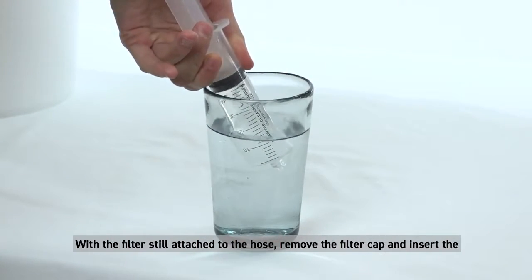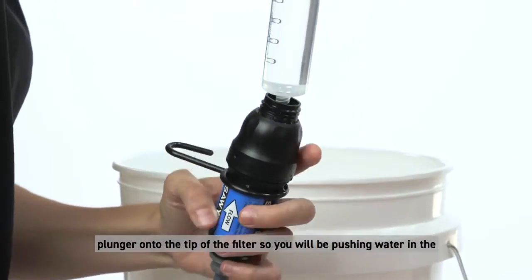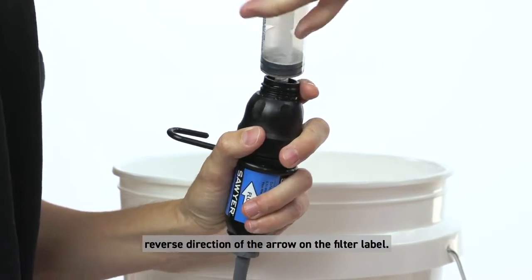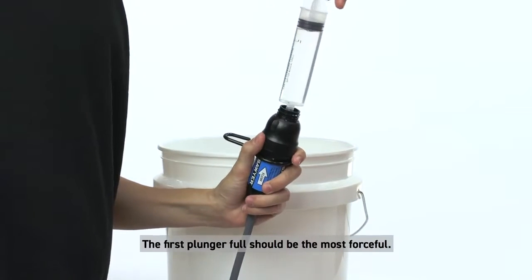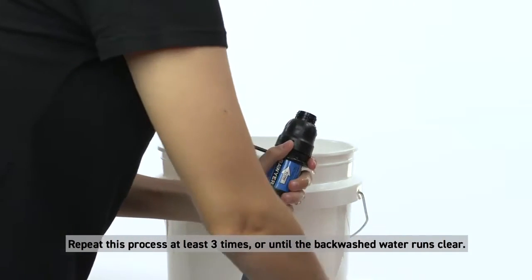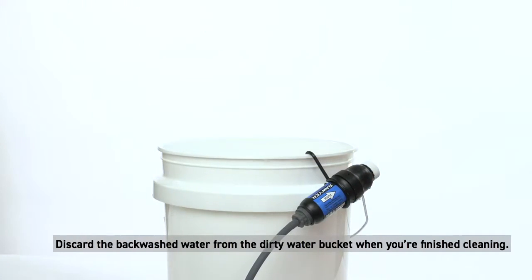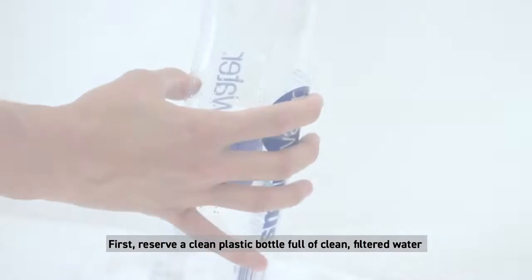Next, fill the included cleaning plunger with filtered water. With the filter still attached to the hose, remove the filter cap and insert the plunger onto the tip of the filter, so you will be pushing water in the reverse direction of the arrow on the filter label. Backwash the clean water through the filter and directly into the dirty bucket — the first plunger full should be the most forceful. Repeat this process at least three times, or until the back washed water runs clear. Discard the back washed water from the dirty water bucket when finished.